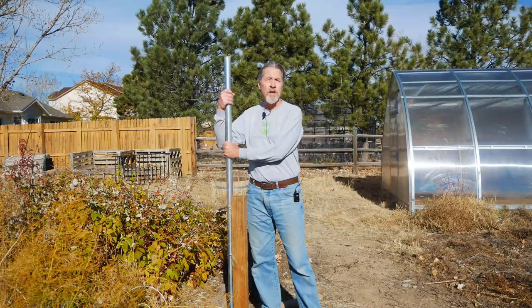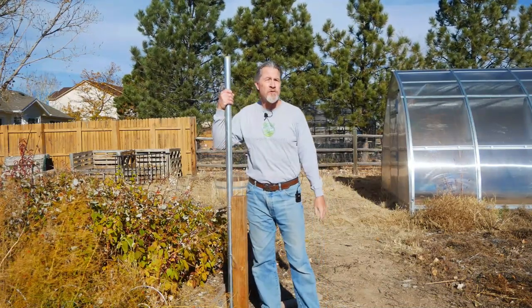Hi, I'm Gardener Scott, and this will be the location of my new garden weather station.